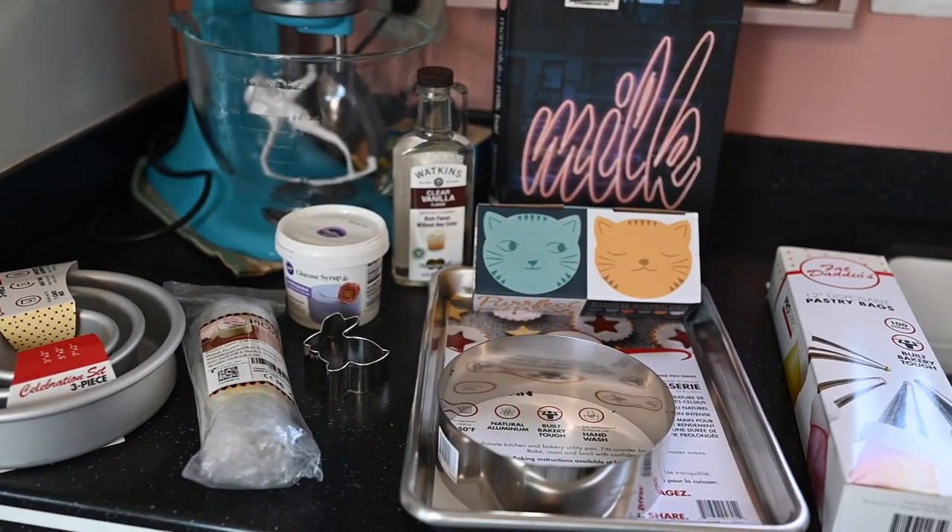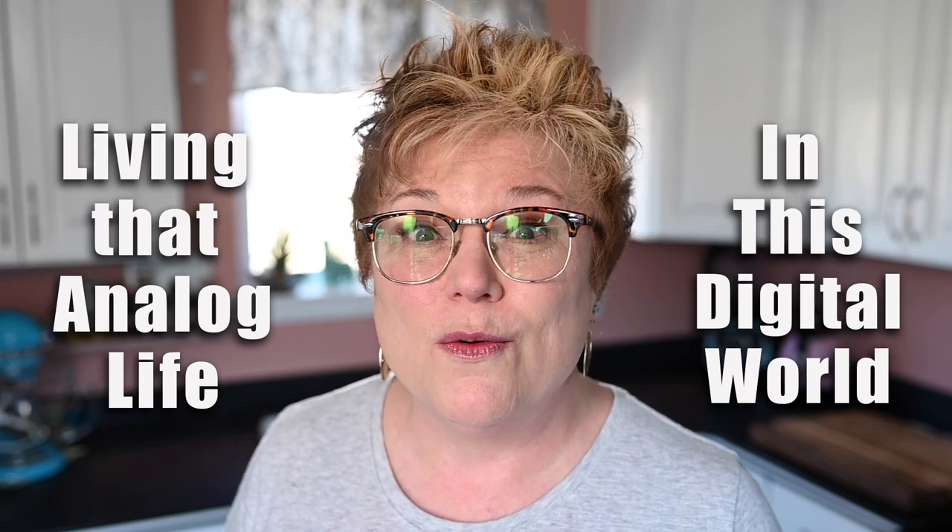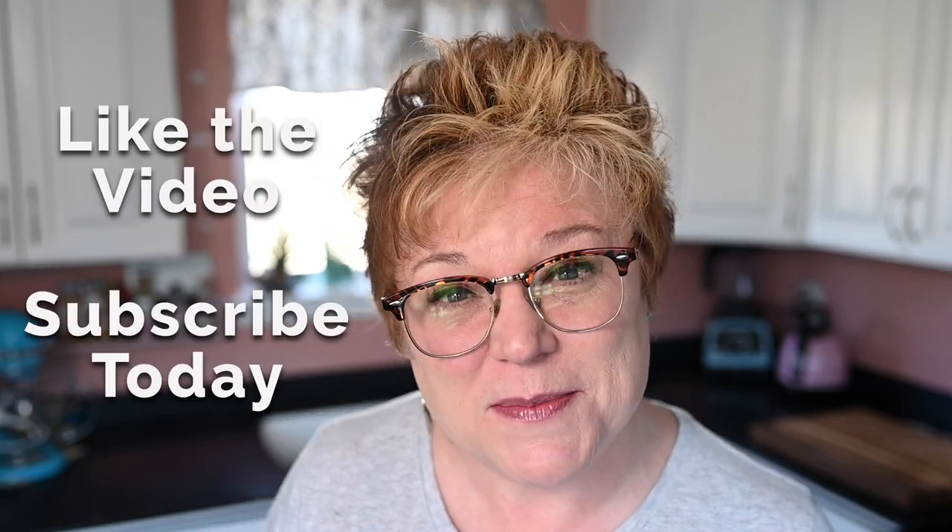Today, let's do something just for the fun of it — let's have an unboxing! Hi and welcome back to my channel. I'm Patti and this is my handmade lifestyle. I go by Patti Mac Makes everywhere online. On this channel, we are all about living the analog life in this crazy digital world — baking, making, crafts, gardening, all those things. If you've come to the right place, I invite you to like today's video and subscribe to the channel.